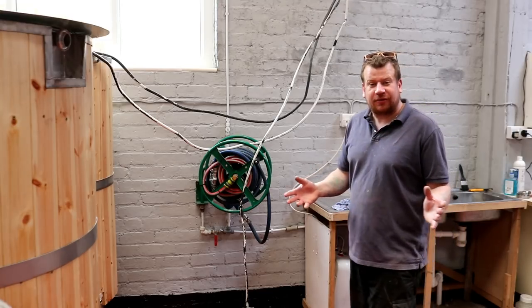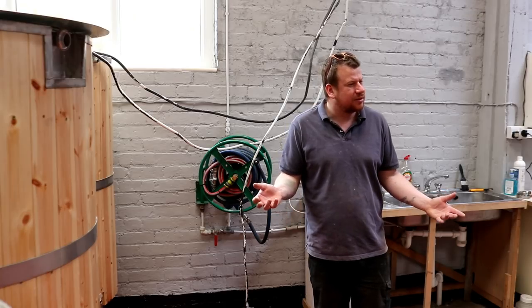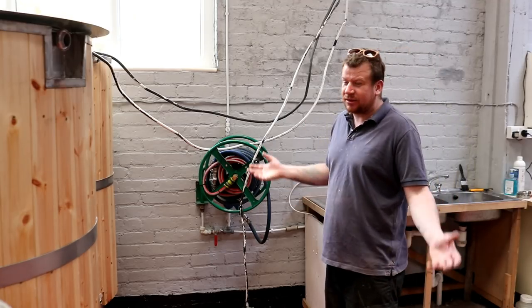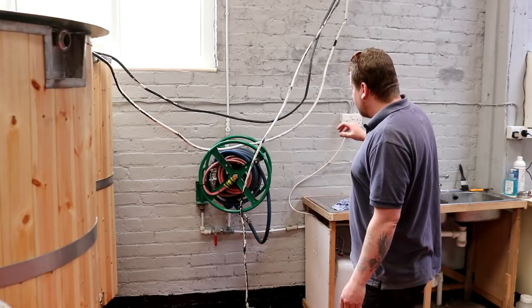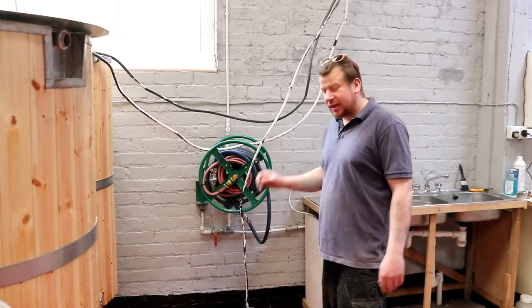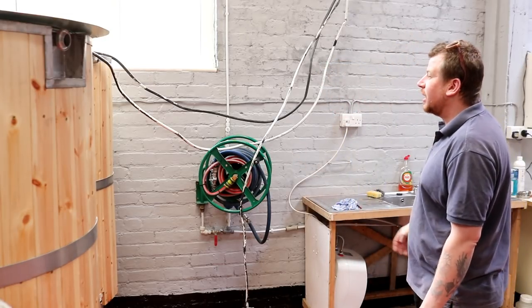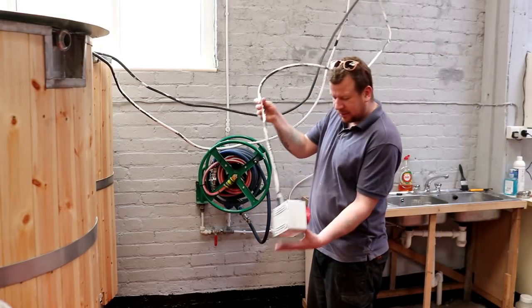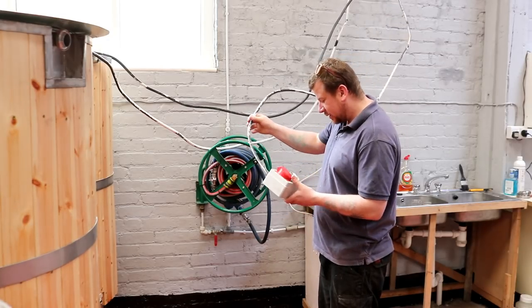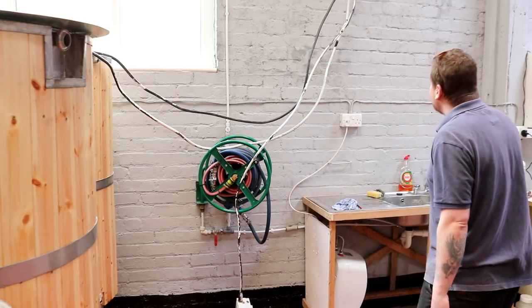It's not going to be a control panel right away - initially I'm going to manually operate everything because I just can't afford to buy a control panel. So we're just going to whack in some big isolator switches and use them to control the elements. What we do need is somewhere for these cables to terminate into - these types of boxes. This is what I'm talking about - 16 ounce should be big enough to carry a 9 kilowatt element, so we should be good.